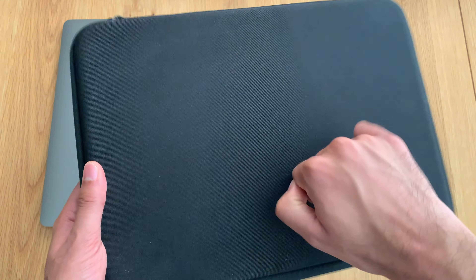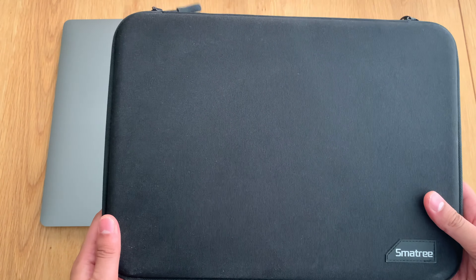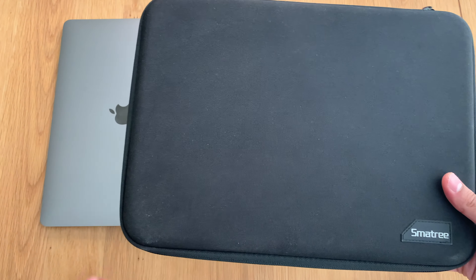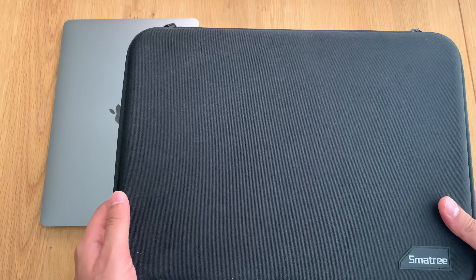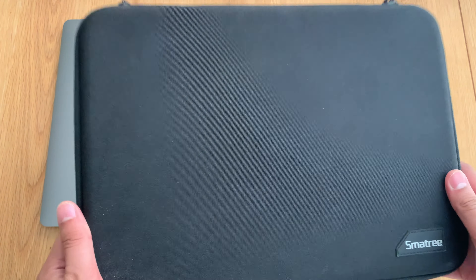First of all, a hard shell outside will protect your device from bumps, shocks, and some weight pressed on it. This is essential in giving you the confidence to leave your device anywhere. But obviously, if someone sat directly on it, depending on their weight, it may not survive. Personally, I make sure my devices are not left on any seat or sofa.